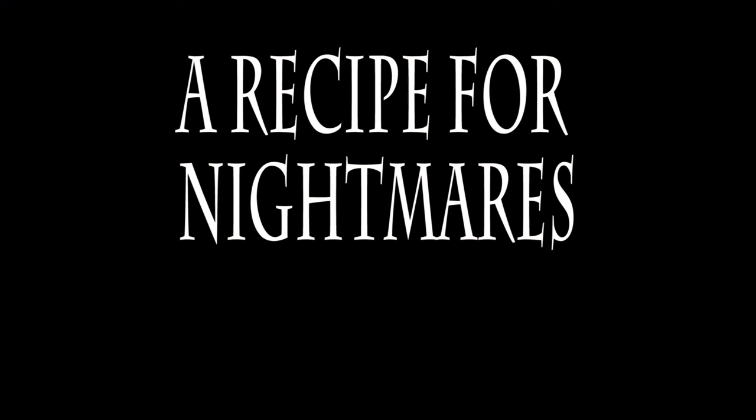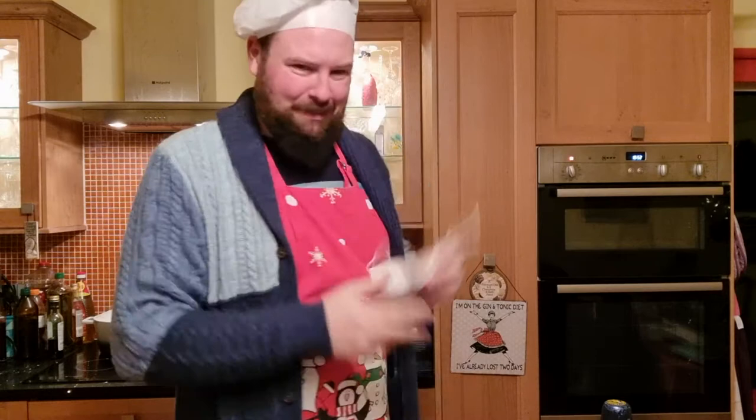Yet, after all, why not? Why shouldn't I make another cooking video? You're watching A Recipe for That Nerd, exploring the Vincent Price Cookbook with your host, John McNeil. Sorry, force of habit.